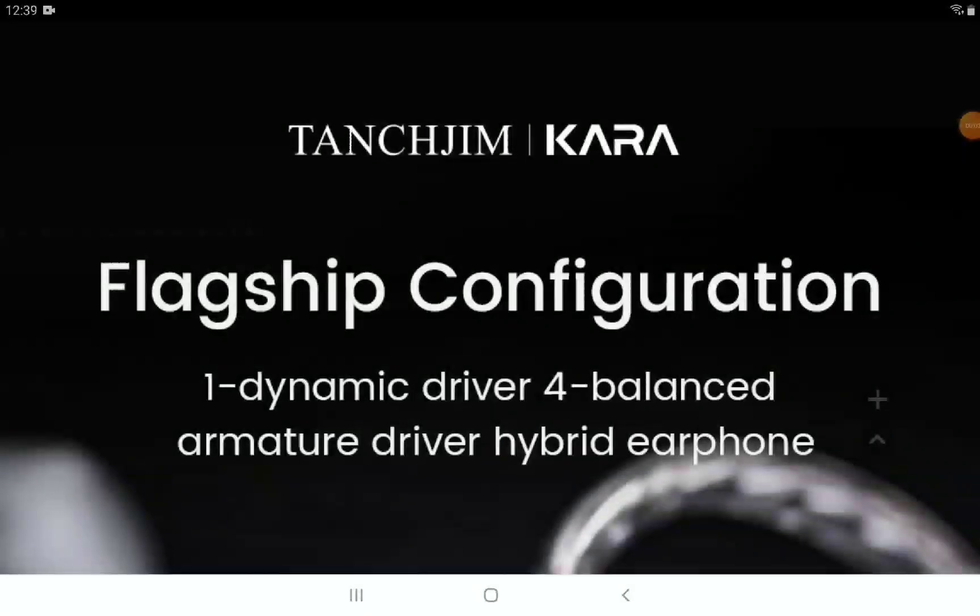The other day I talked about Tanzu Jim's Kyra earphone that was announced — it's officially now on sale. This is almost like their flagship mid-range earphone. They also have more expensive models, but this is their hybrid for the year.